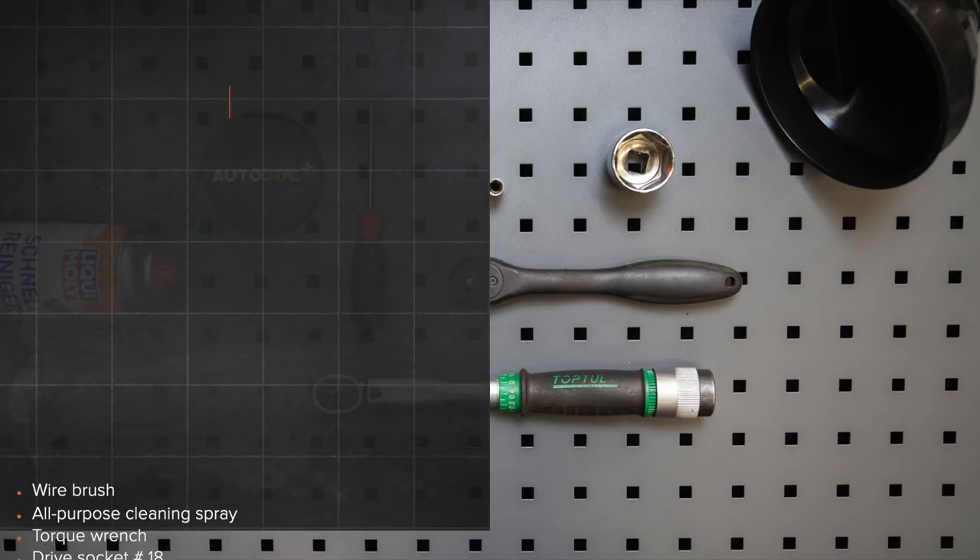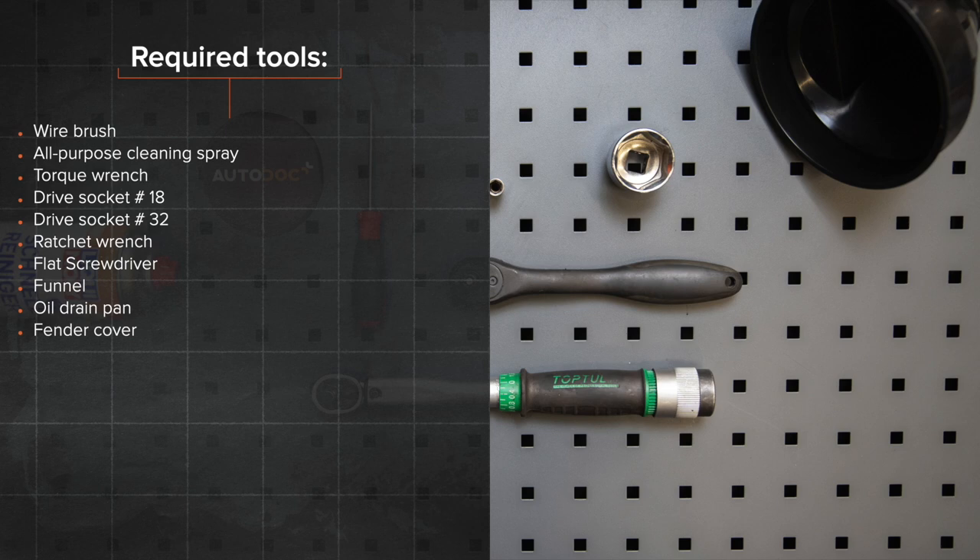AUTODOC video tutorial on replacing car parts. The tools you need for the replacement.